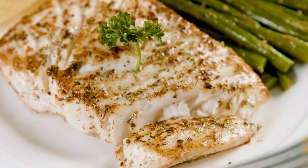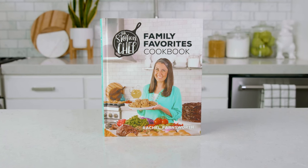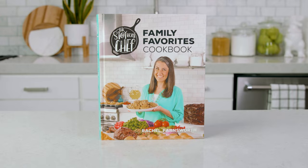Thanks for watching! You can find this recipe and more in my cookbook, The Stay at Home Chef Family Favorites, where you can learn to make restaurant-quality recipes you can easily make at home. See you later!